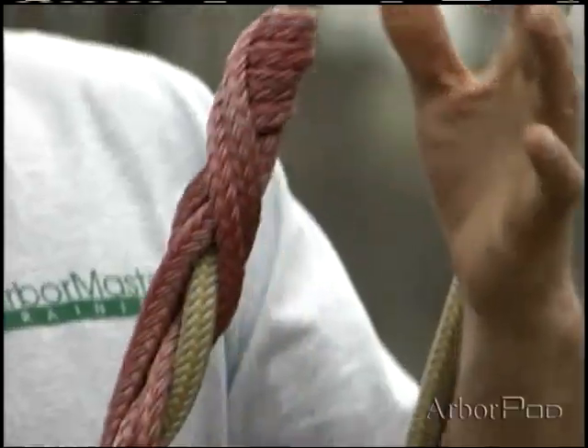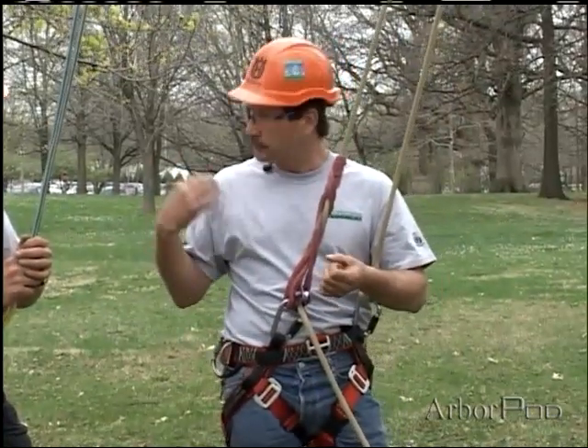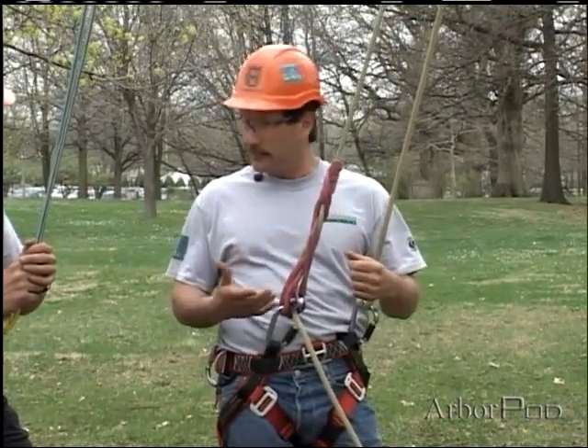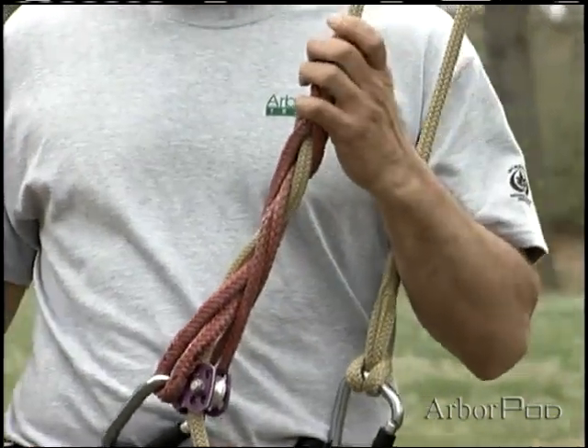We learned by experimentation that it really did have some limitations. Those limitations had much to do with the knowledge, expertise, and experience of the user. There are variations, and there are different lines in a specific length that needs to be used. It's kind of a temperamental climbing hitch.